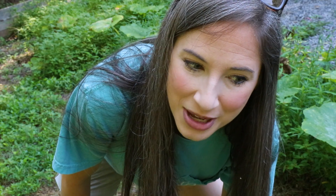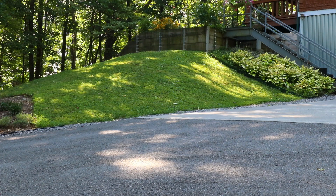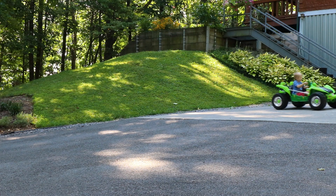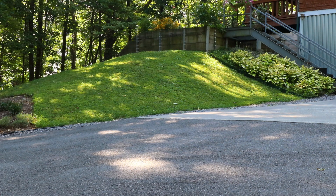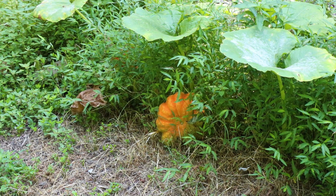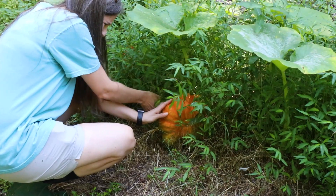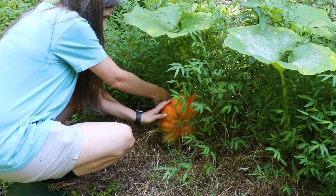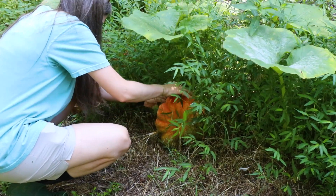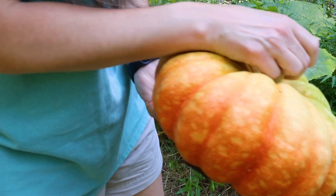We're over here because I know that there's two Cinderella pumpkins — they're not super big, but they're super cute. And we're going to get these. This is where I had my pumpkin patch last year and it died. There's one right there. There's also a random potato right there. I just know a snake's going to come out of here and get me. I'm glad we got that one because it was going to rot. They say that these will color up some more, but still pretty.